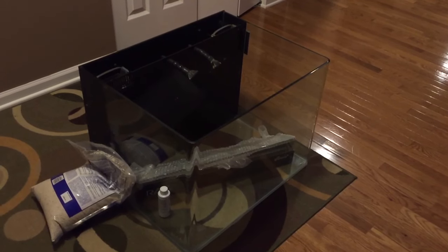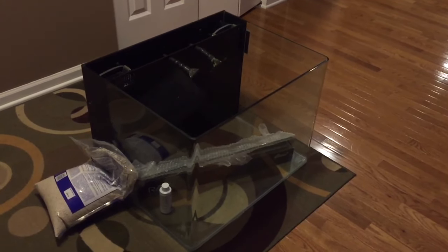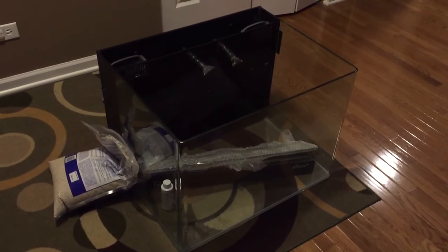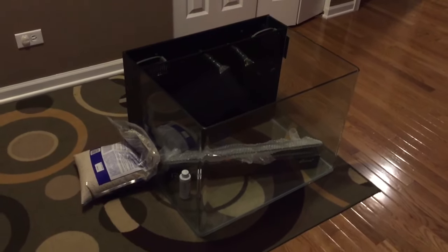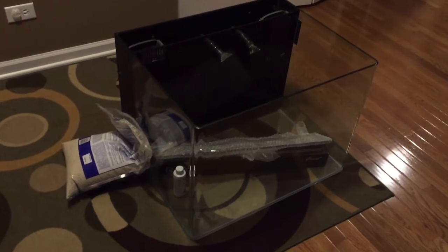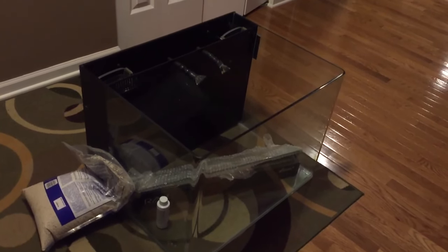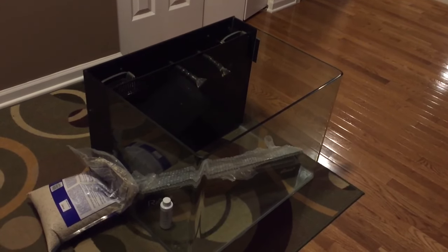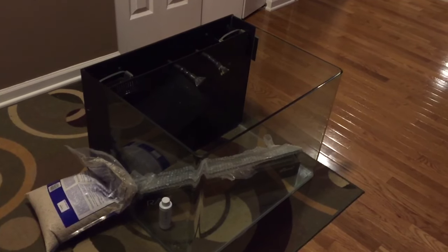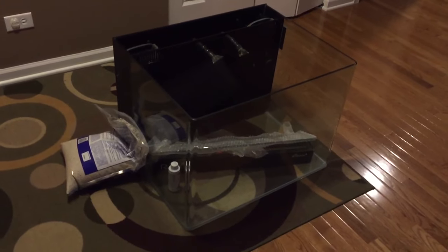Anyway, I've got the 75 gallon downstairs which is my quarantine tank, and I've got the Picasso clowns down there that I just got. There's something about that 75 I just don't like — for one it's overkill large, and for two it's in the basement, out of sight. So I walked in and I was gonna get a JBJ 30 gallon brand new, maybe not on a stand. Then I turned around and I saw this tank.